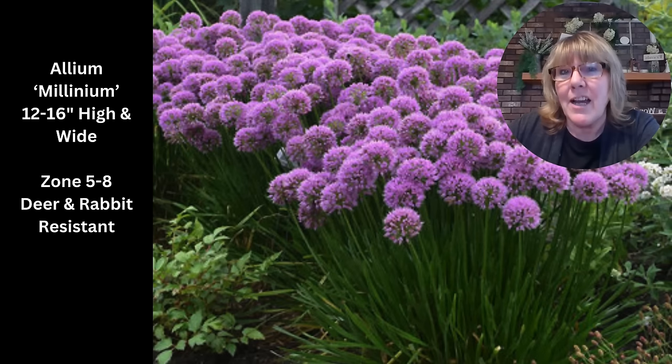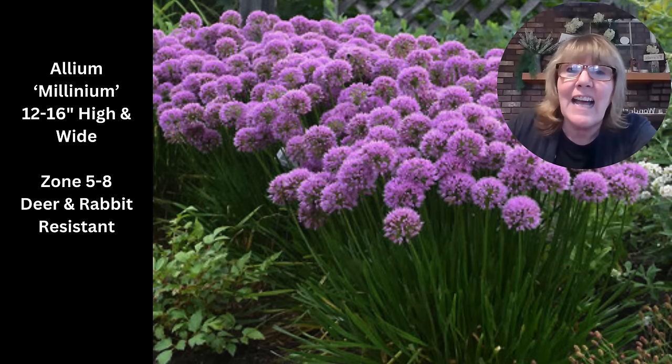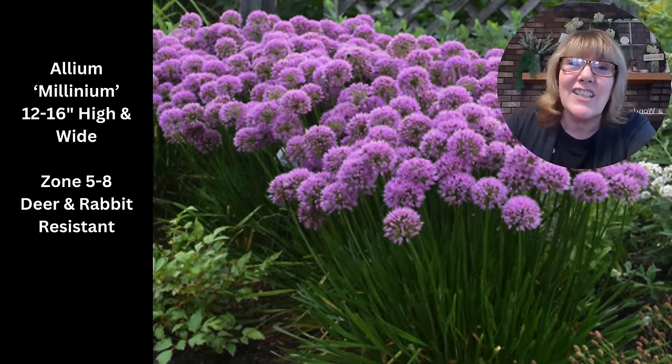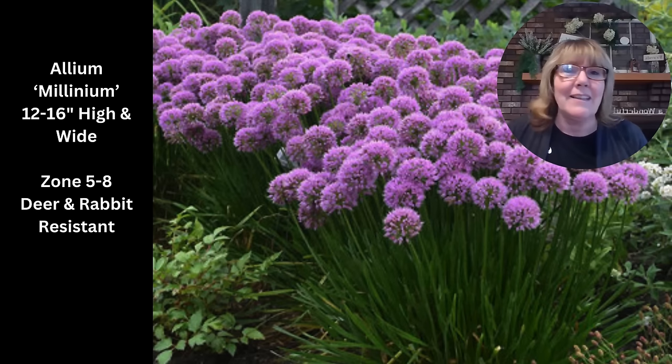I do like my alliums — I use them a lot in design. This is an ornamental onion and a summer bloomer, typically blooming in July into August. They have nice dark green foliage that looks almost like a chive — they look good all the time, even after the flowers are done and it's just that dried billy ball on there. They're major pollinator attractors and give you that mid-summer bloom. They fit all the criteria: full sun, drought tolerant, hardy and reliable.